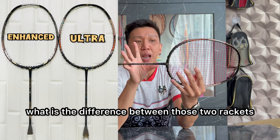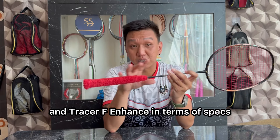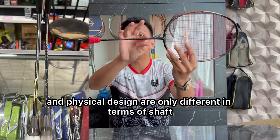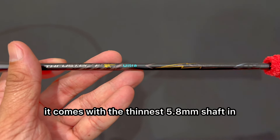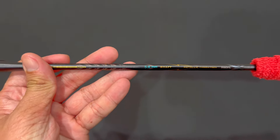Overall, kalau kalian bertanya apa perbedaan Victor Tracer F Ultra dan Tracer F Enhanced secara spek atau gambaran fisiknya, aku bisa bilang hanya dibedakan di shaft-nya saja. Yang Ultra ini datang dengan shaft 5,8 mm — tertipis di dunia untuk saat ini — dan juga sudah menggunakan metallic carbon.